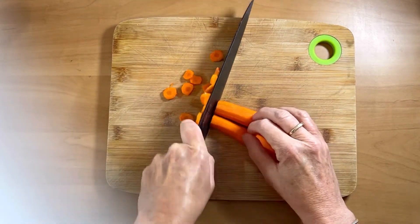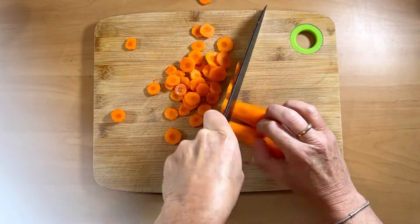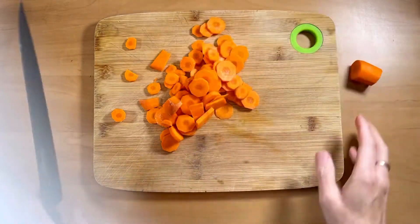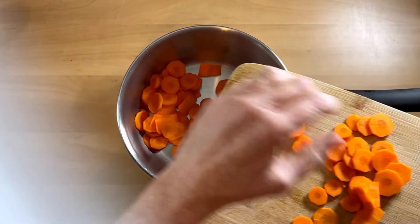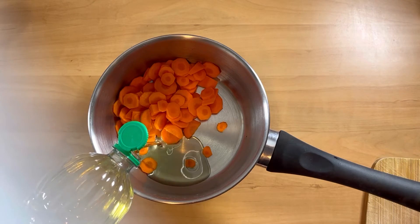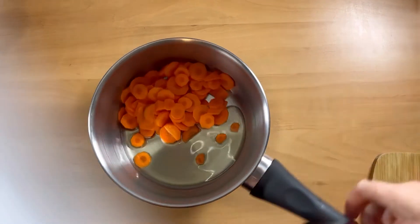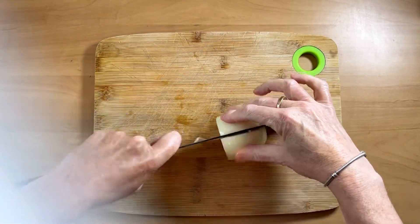We're going to slice that really, really thinly — the thinner you can slice it, the quicker it's going to cook, which is only a good thing. That goes into a saucepan with about a tablespoon of light vegetable oil, sunflower oil, whatever you have to hand — not olive oil, the flavour won't be right for this recipe. Just a tablespoon maximum, because that's going to be the base for our roux which thickens the sauce.